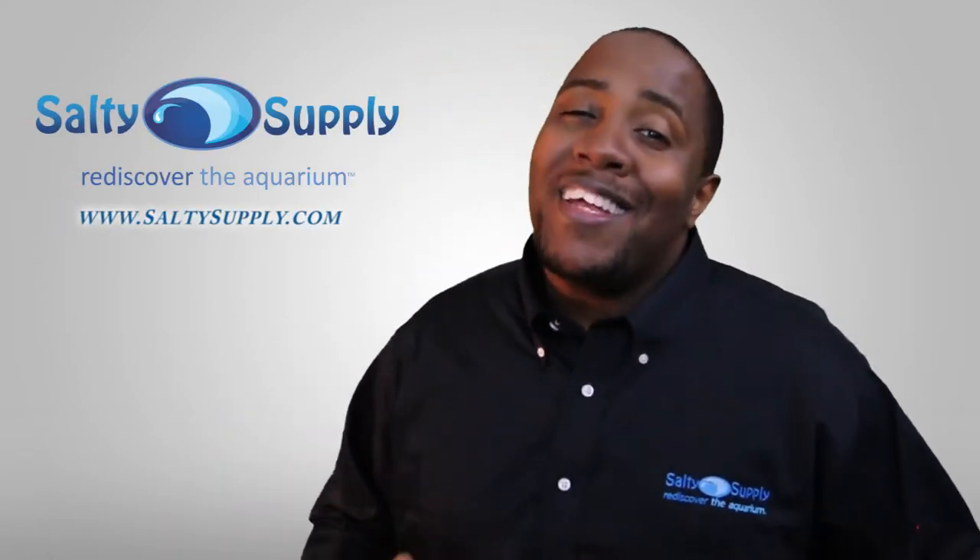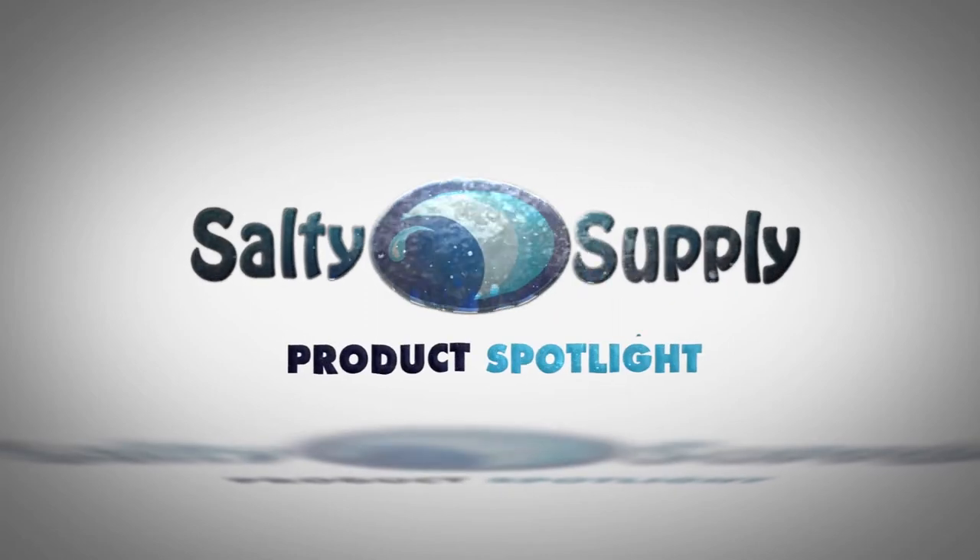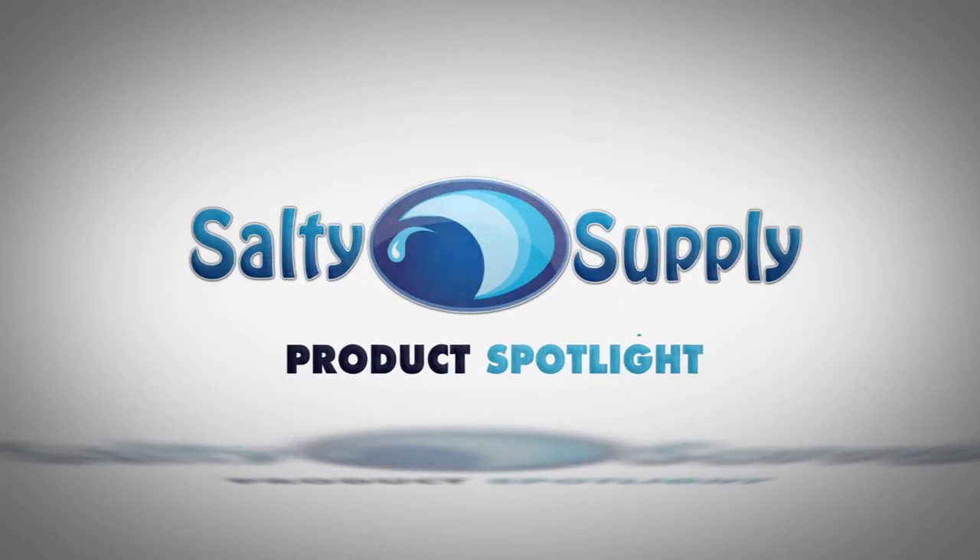Hey guys, today's product spotlight is on RoaFoss. If you're a reef keeper and want to keep your phosphates at zero, you should definitely check out RoaFoss.